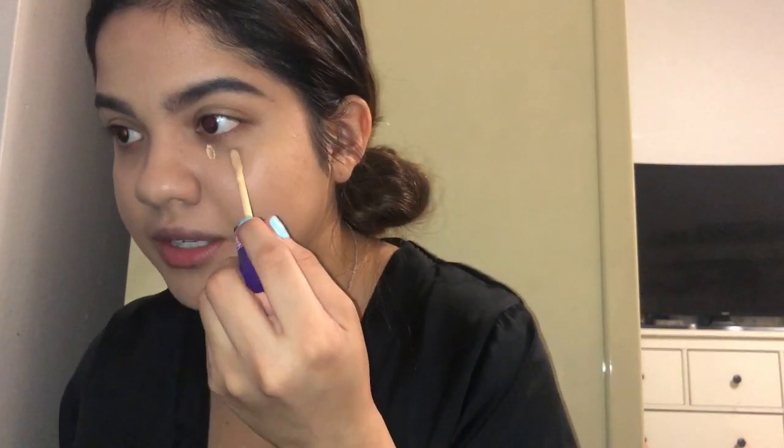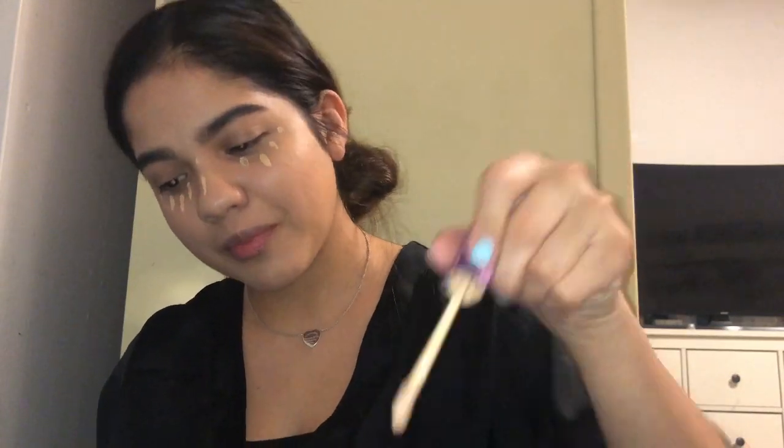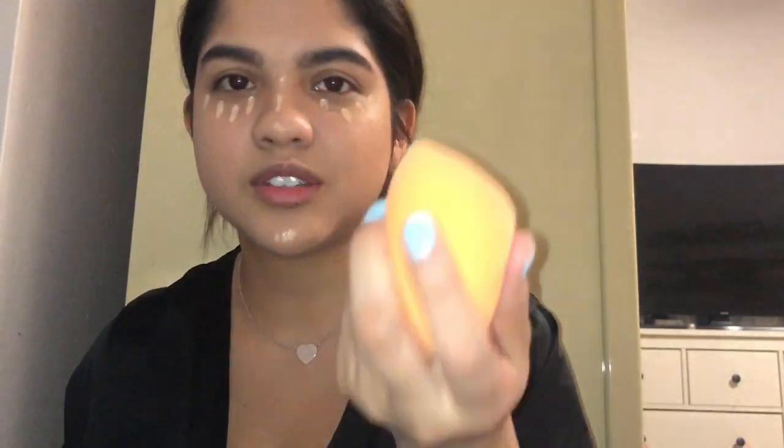The next thing I do is my concealer. I'll tap it in — sometimes I do it with my finger, sometimes with the Beauty Blender; today I'm doing it with the Beauty Blender. They always say to look up when putting on concealer under your eyes because it's supposed to help so it doesn't cover up all the lines. I don't know if that's necessarily true, but I do it anyway.